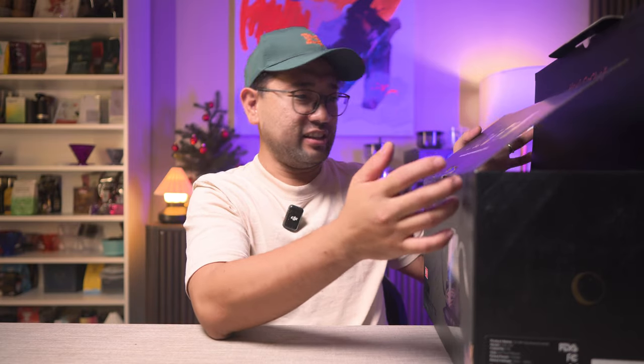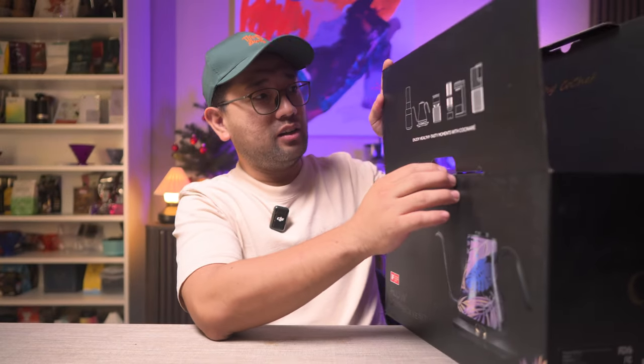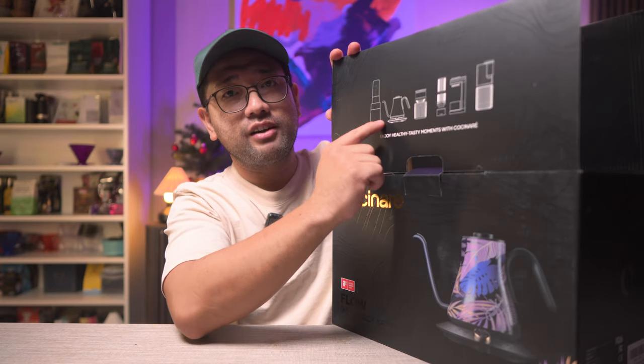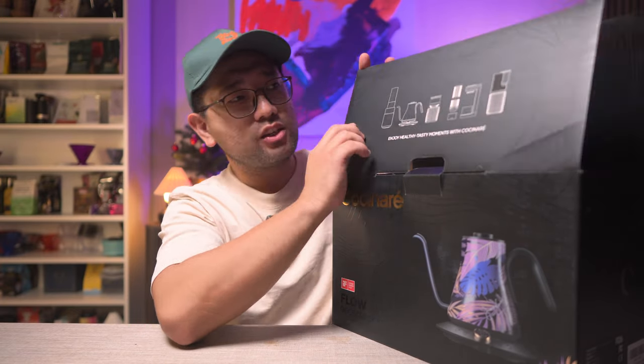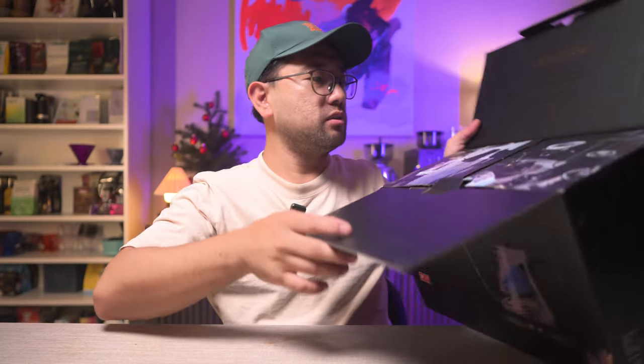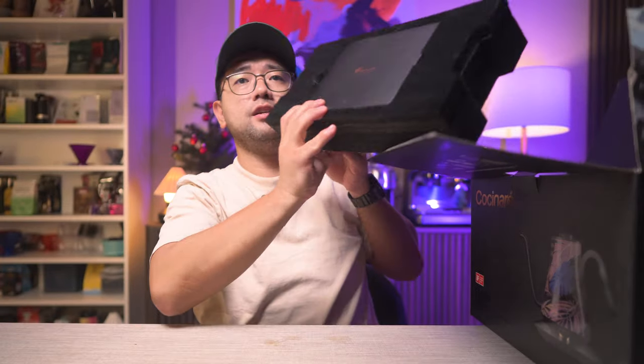The packaging is really nice — I'm really impressed with how it looks, because even the Brewista that I dearly love, their packaging doesn't look anything like this. Apparently they have a lot of different products across many food industries, so I think they are a kitchen brand.